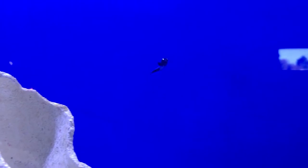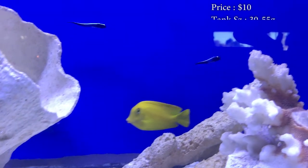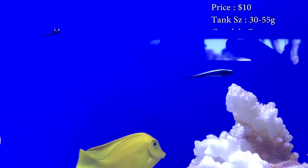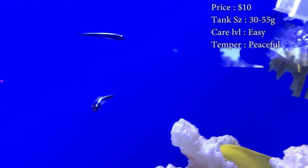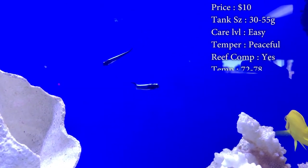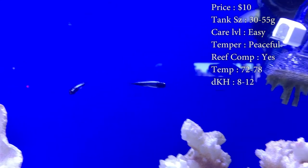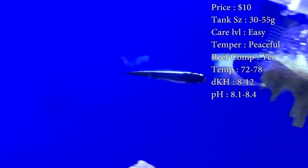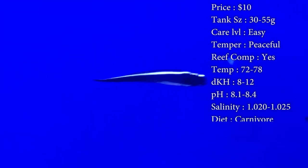Prices on them, you'll spend about 10 bucks. Tank size: need about a 30 gallon when they're a baby, but I definitely recommend upgrading and getting about a 55 gallon by the time they get full size. Care level: super easy. Temperament: one of the most peaceful fish I've ever dealt with. Reef compatible: yes. Temperature: keep about 72 to 78. DKH: 8 to 12. pH: 8.1 to 8.4. Salinity: 1.020 to 1.025.